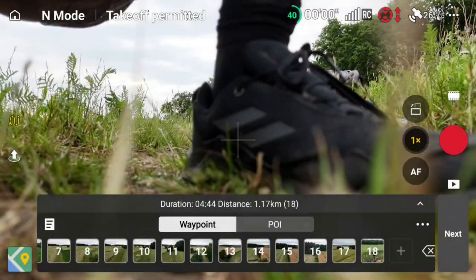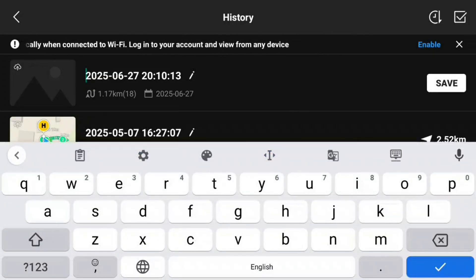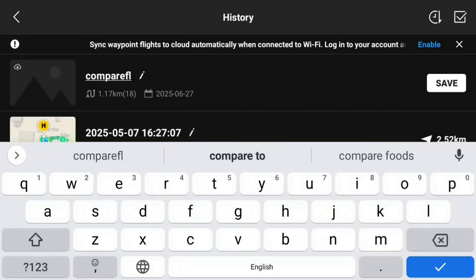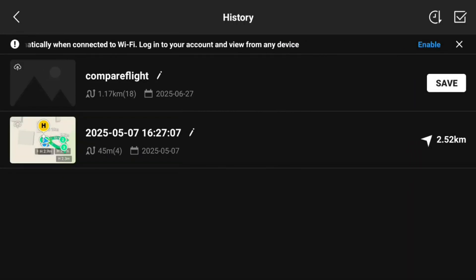Last but not least, it's important to actually save the route. Simply tap the small document icon, which brings up the list of your saved waypoint routes. By default DJI names the route with the current date and time, but I'll rename it — feeling completely uncreative today, I'll just call it 'compare flight' — and hit save.